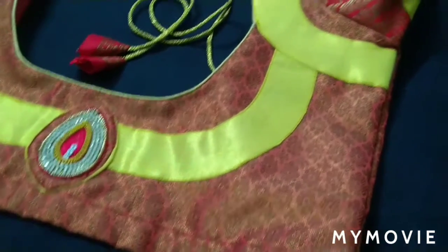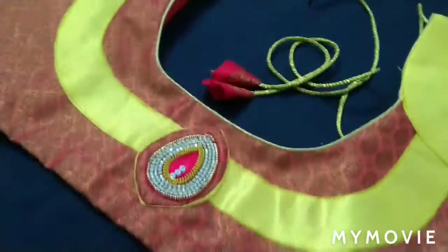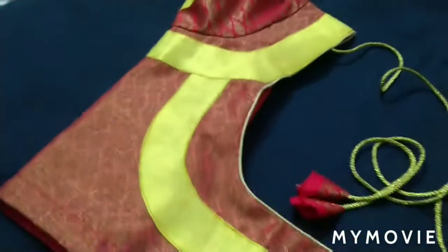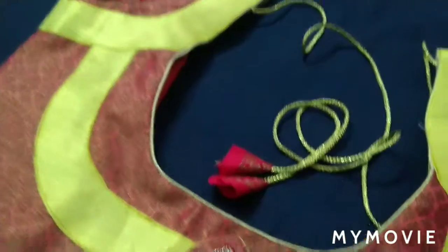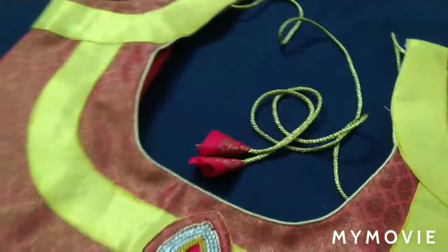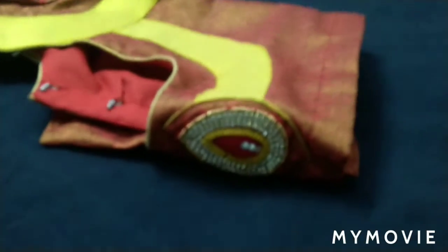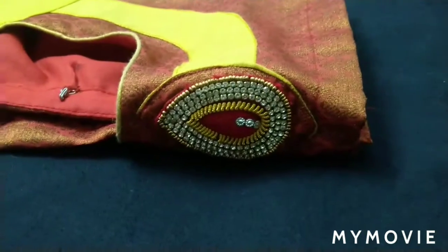Hello, hope you guys are doing good. I've come up with another design blouse — it's a patch blouse. We have topped it with the stone chain design on the back, and we have also added the stone chain and the emeryl design on the sleeves too. We have given dory with the caps below, and it is a very elegant blouse. I hope you guys love the design. This is the side view — you can see how elegant it is.